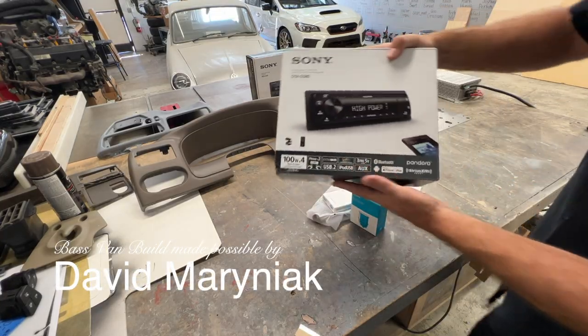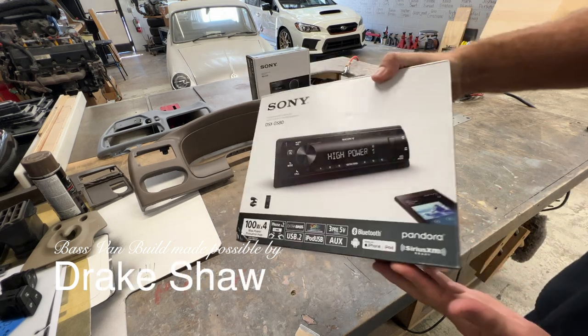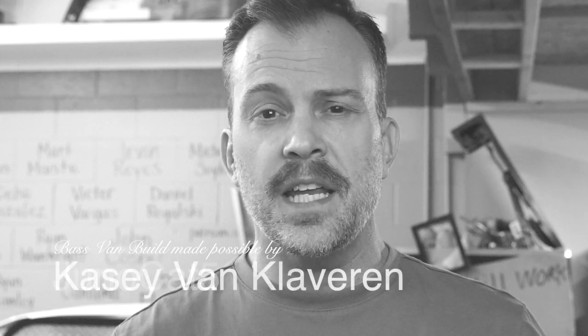Look what I bought for us to play with today. This is a Sony high-powered head unit. Today I'm going to experiment with the Sony DSX GS80 for use with iPad vehicular integrations.